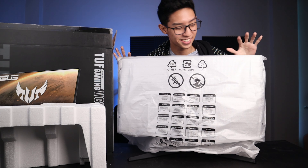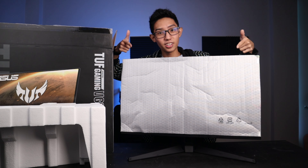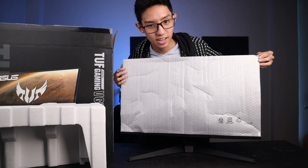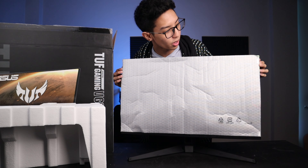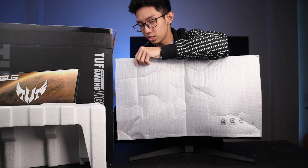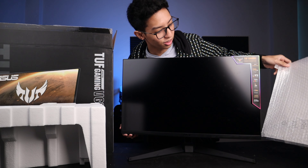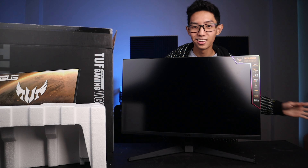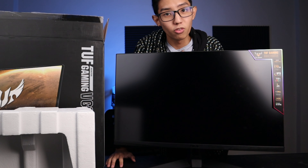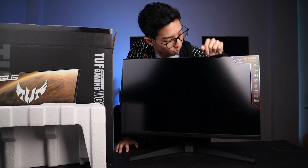Alright, so this right here is the ASUS TUF Gaming 170Hz Overclocked VG1A 27-inch monitor. Ang laki nya! From a laptop user na 15 inches, this thing is massive — as in.